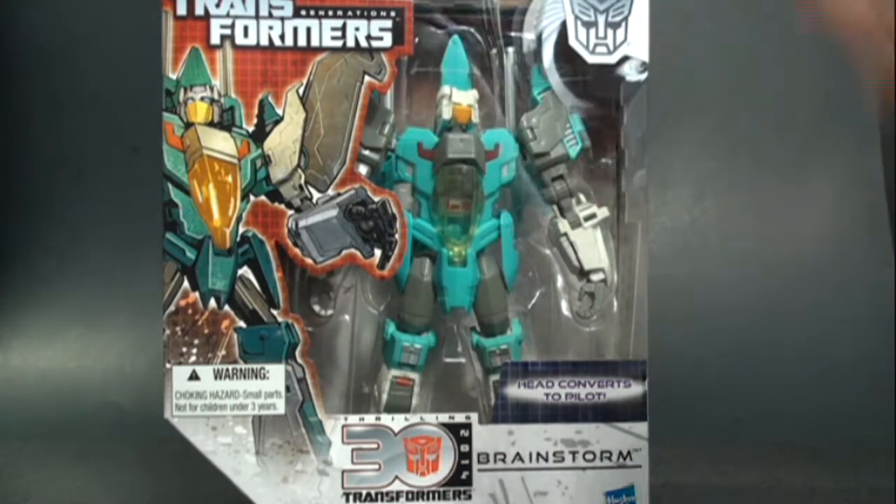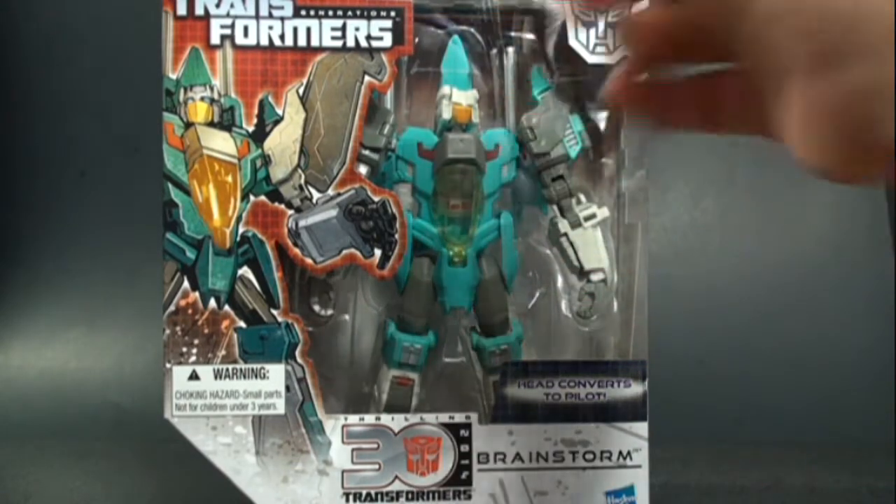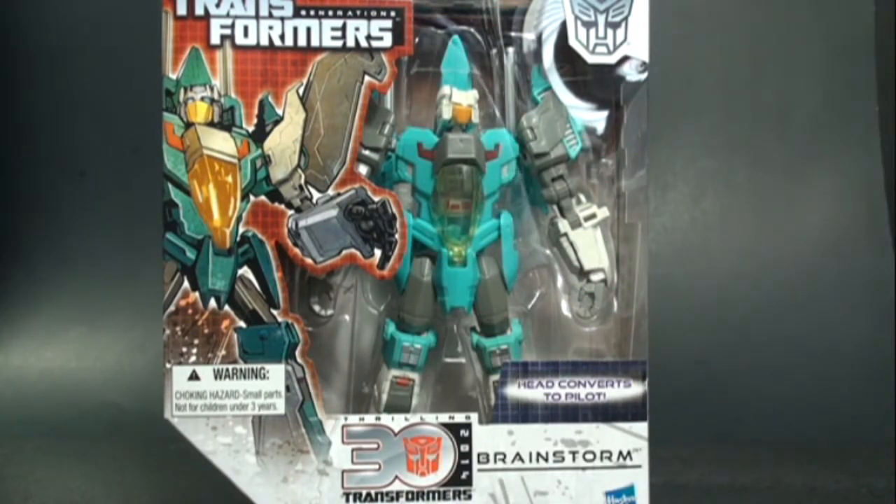The problem is getting the headmaster off the body. There are modifications you can do — simply shaving down the sides of the headmaster head. G1 Hexron did a great video on it and I'll put a link in the description. Hasbro heard the Transformer community about it and decided to re-release Brainstorm with a new modified headmaster so it should pop off easier.